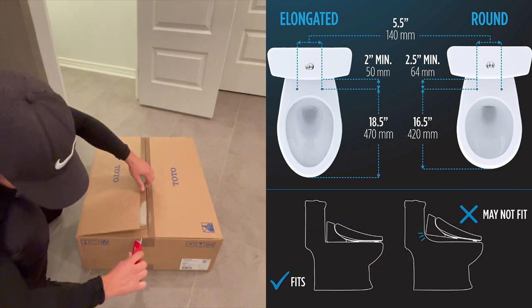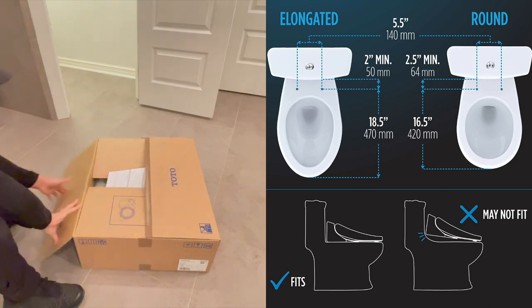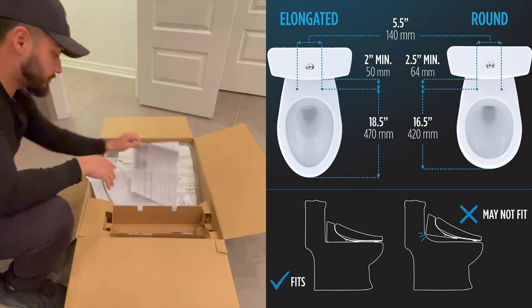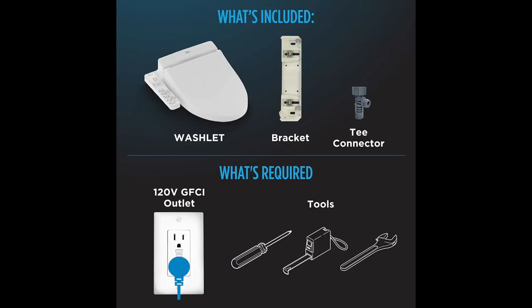Here's my husband opening the package. To the right, you can see there are two different options: an elongated bowl and a round. We have the elongated bowl, and you want to look at the profile image and make sure it's going to fit flush to the back. The main things included are a bracket — that's where the seat will fit on top of — and then the T-connector where the hoses will connect. You'll also need a screwdriver, a measuring tape, and a wrench.